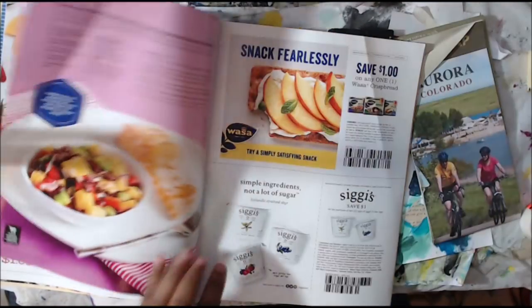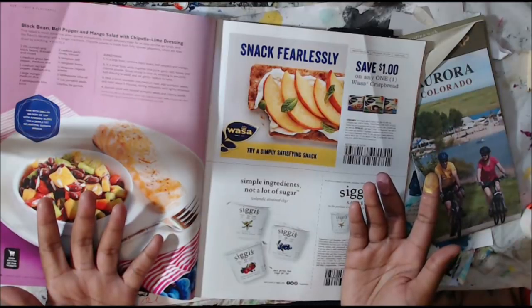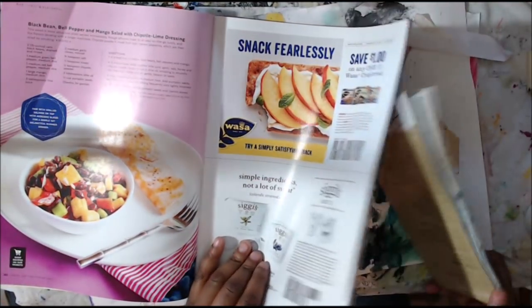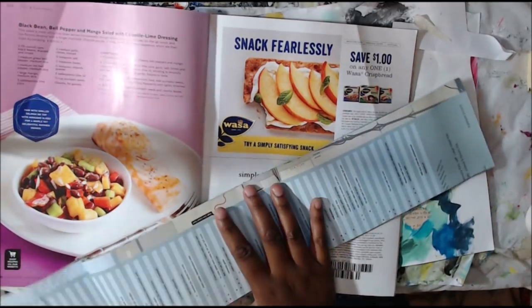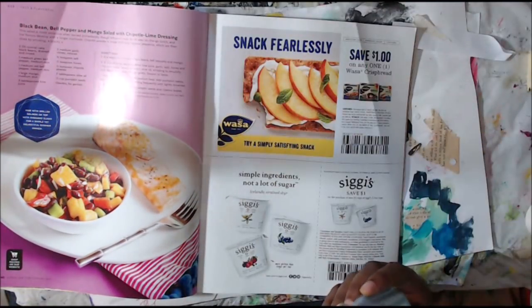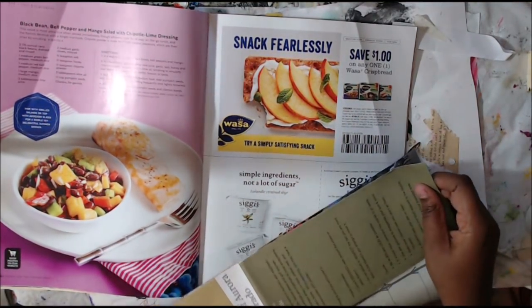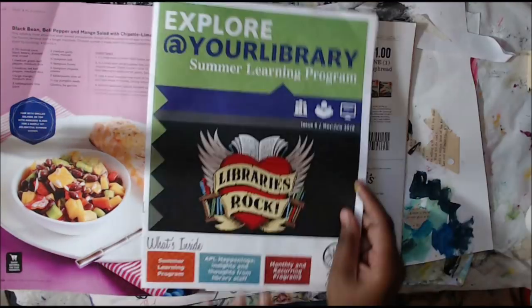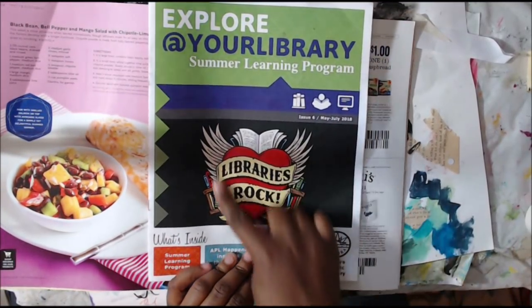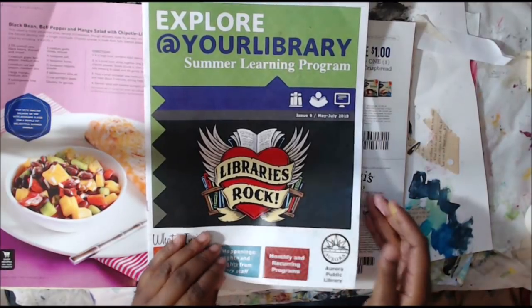I hope I really got your brain thinking about just looking for ephemera and free images you can get from free materials that are all around you. This is a map of Aurora that I got at the city and county of Aurora, and I could totally use that. So there's lots of fun stuff that we can do and use in our art. You don't have to just stick with buying scrapbooking paper — you can really be creative and think of fun ways to use things that you already have.